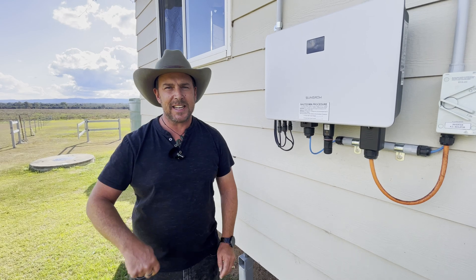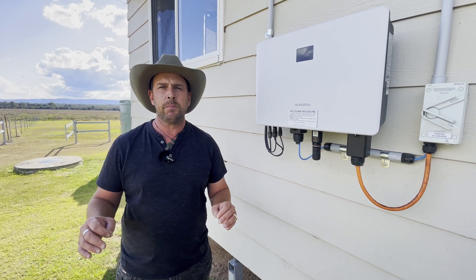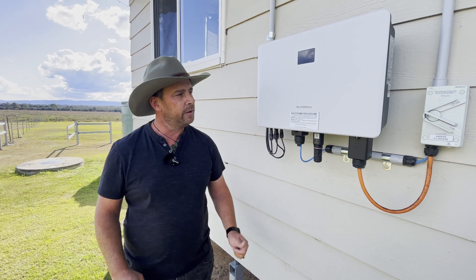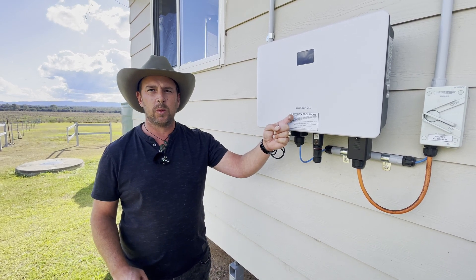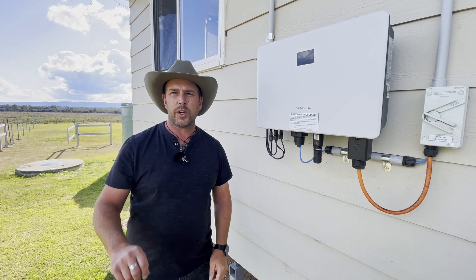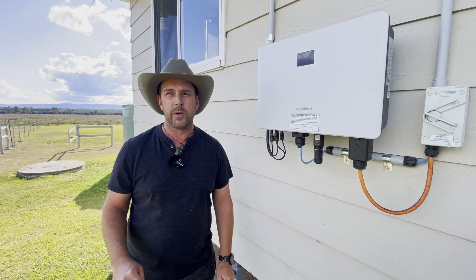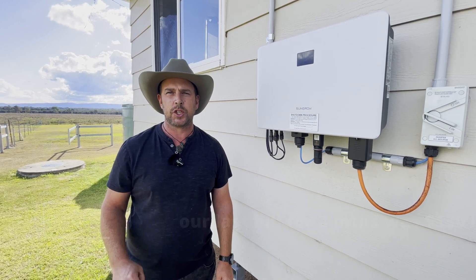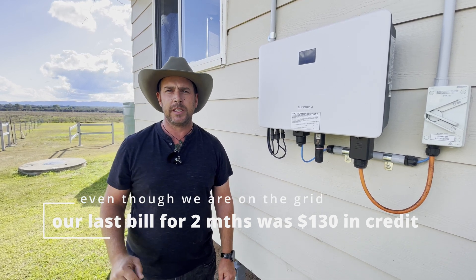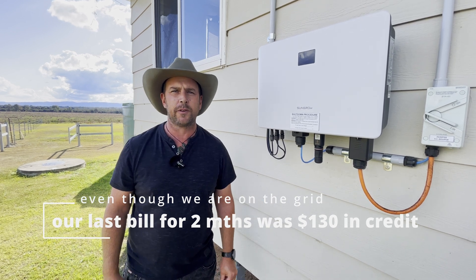Let's get into it and have a look at our system. What we've got here is a 13.09 kilowatt system all up. We've got two 5 kilowatt hybrid inverters — we'll show you the other one in a sec. We've also got a 9.65 kilowatt battery, which I'll also show you, and a changeover switch on the main switchboard. At the moment we are connected to the grid, but hopefully down the track we'll look at taking the whole of Ecotopia off the grid.